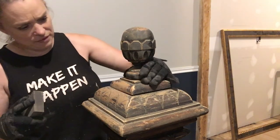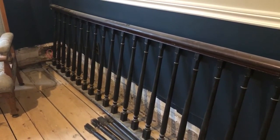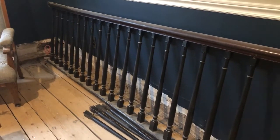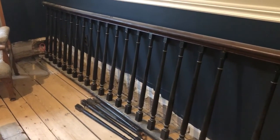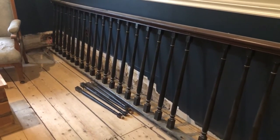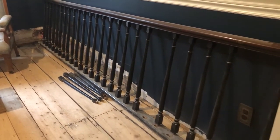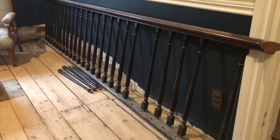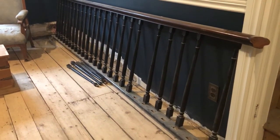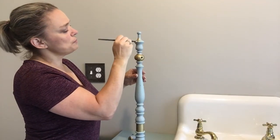Once the newel posts are refinished, we'll be putting back the original banister and railings. We've taken this off and I'm going to repaint the spindles, and we will be putting that back onto the newel posts when they are refinished.